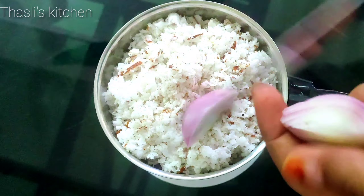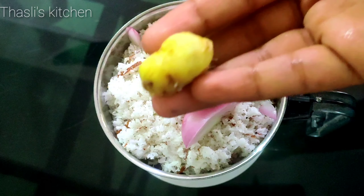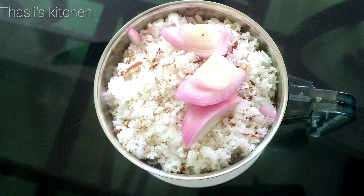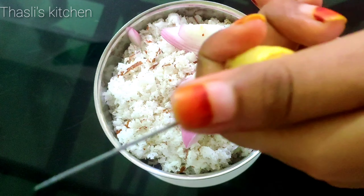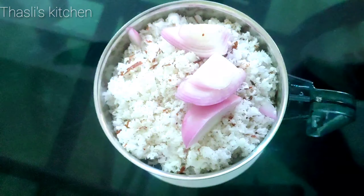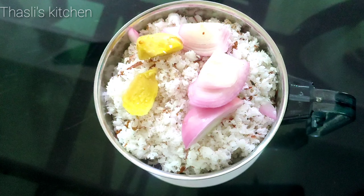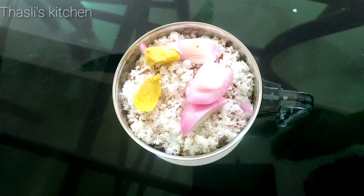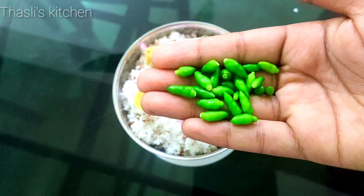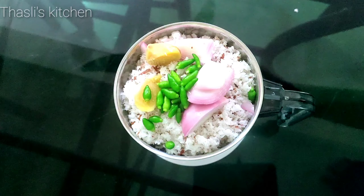This is the taste of passion fruit. I will cut a small piece in here. You can taste it a little bit. You can cut it in two pieces.